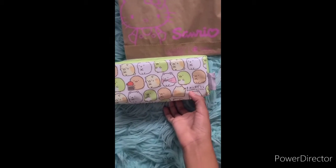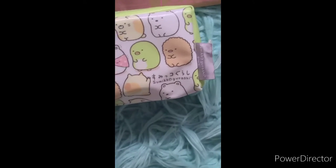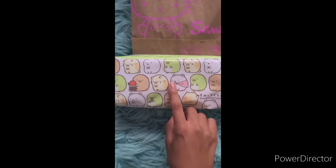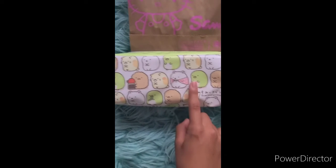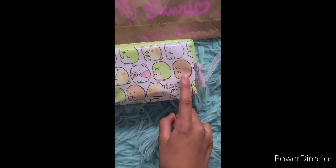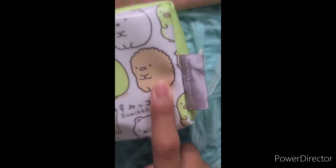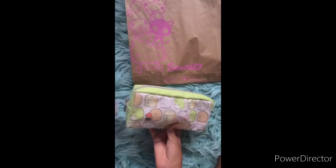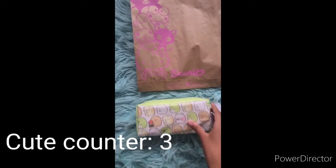Okay, so I got this really cute pencil pouch. It has some really cute little characters on it — I can't read what that says but I don't know how to pronounce it either. Overall it's really cute. It's like a polar bear, cat, duck — I don't know what that is — but yeah, let's flip it over. Same design, it's really cute.